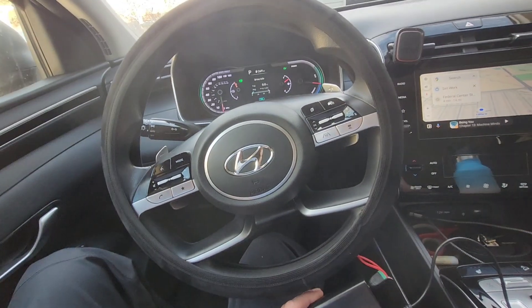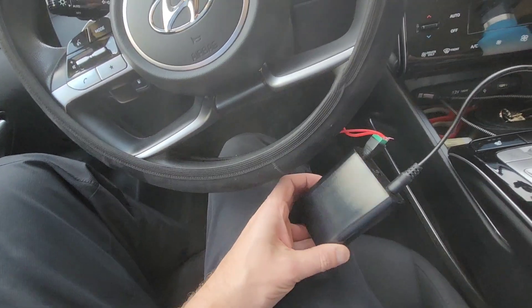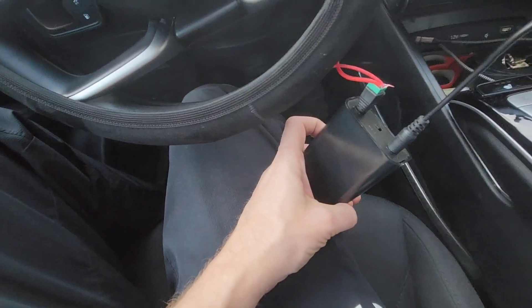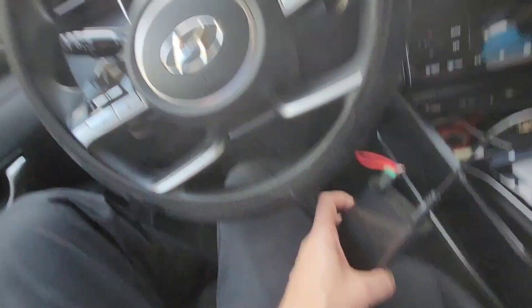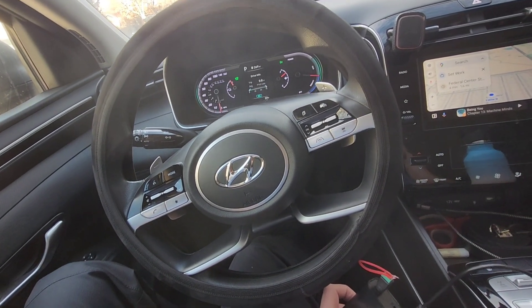Steering wheel covers like this — the wireless ones I was able to find were $70 or more, and even the wired ones were more expensive. This cover was like $5 and this adapter was $5, and I already had the batteries. So it's a $10 heated steering wheel option versus paying several thousand dollars for the upgrade.